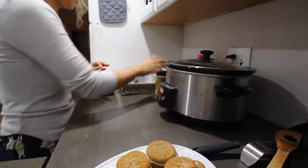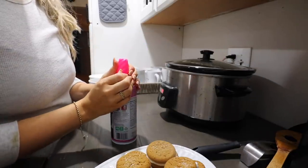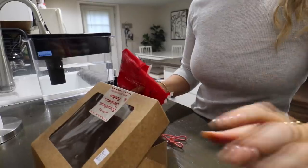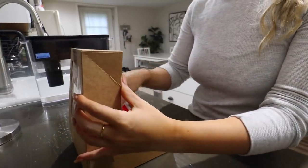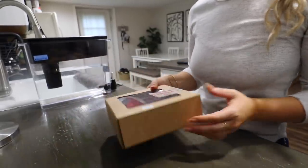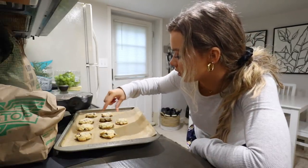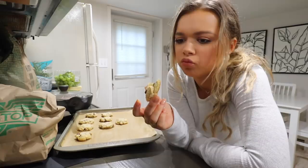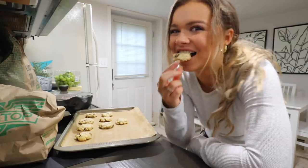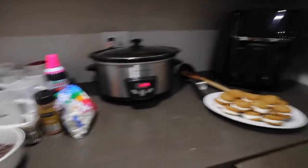We've got some whipped cream ready to go. I'm also putting out some cinnamon. I'm saving the packaging so I know we're not going to eat all this stuff. Let me try the ugly cookie on top of the cheesecake — it's good! Look at how freaking cute my little hot chocolate station is. I love it!